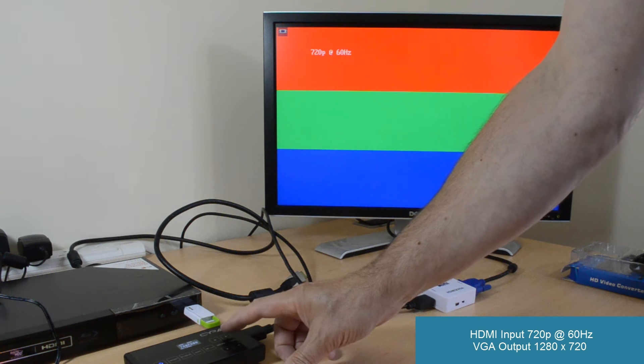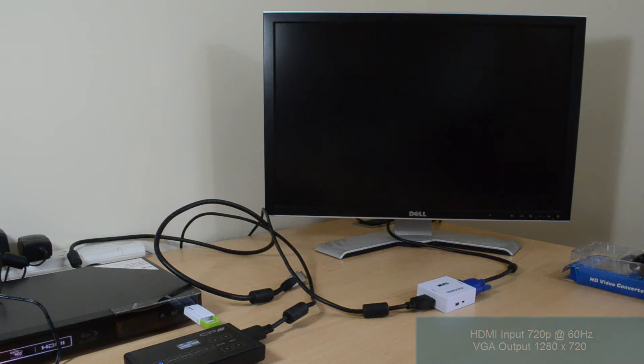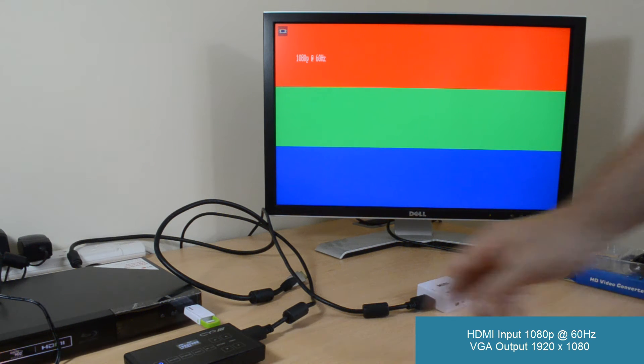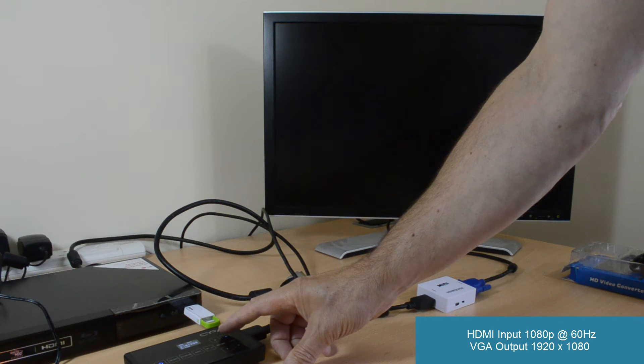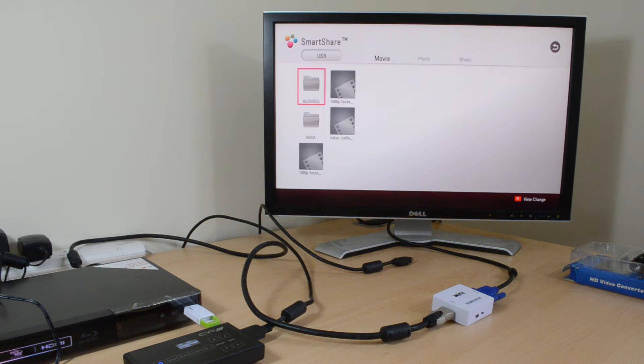There's no conversion of resolution or frequency in this device, so a 1080p HDMI input at 60Hz will produce a VGA signal of 1920 by 1080 at 60Hz.